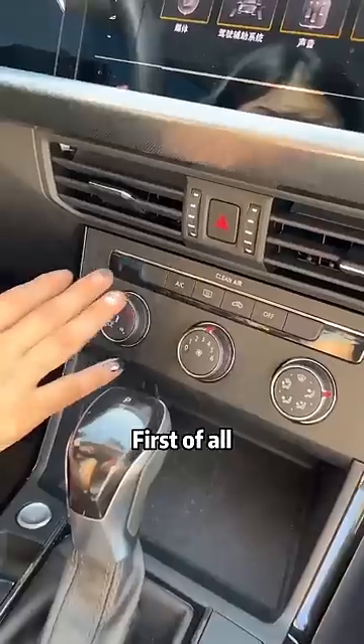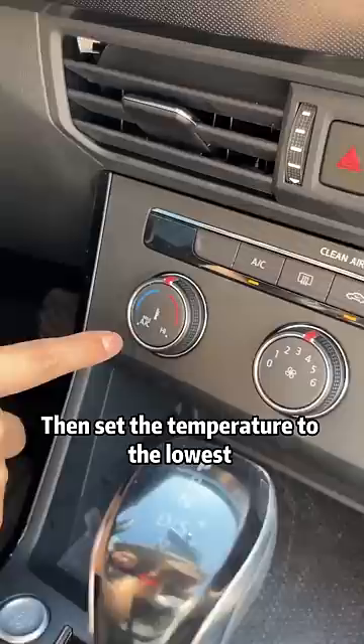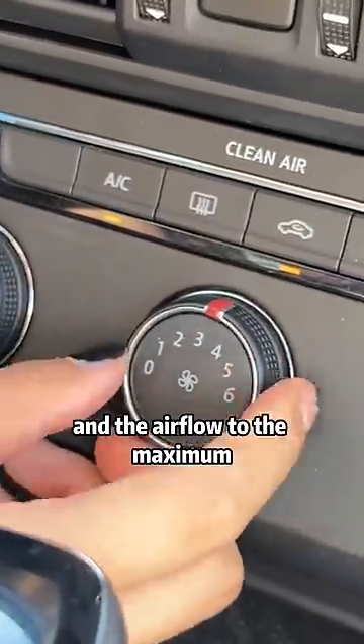Today, I will tell you how to use it. First of all, find the air conditioner button on the central control panel, turn it on, then set the temperature to the lowest and the airflow to the maximum.